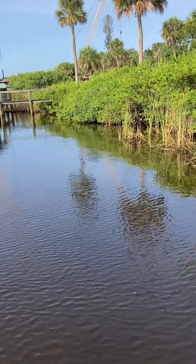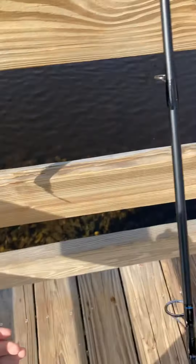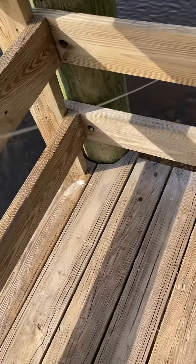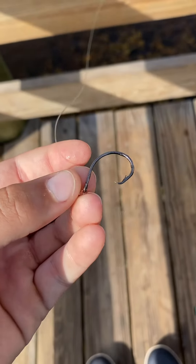Alright guys, we just almost broke off on a huge snook — we didn't quite break off, but as y'all can see, holy crap, I better retie. That line is frayed. But we're using this tiny little hook here, a little size 3/0.